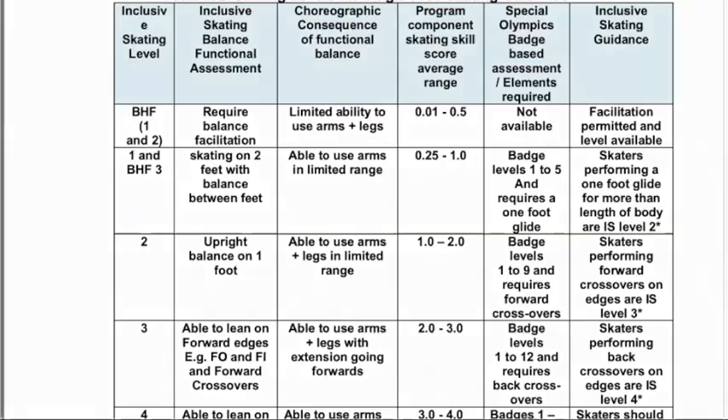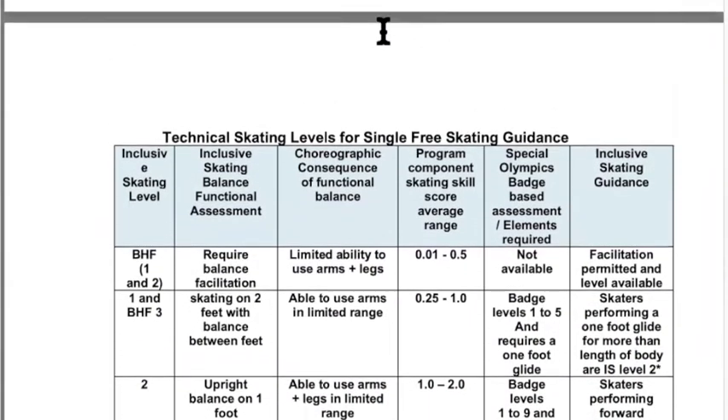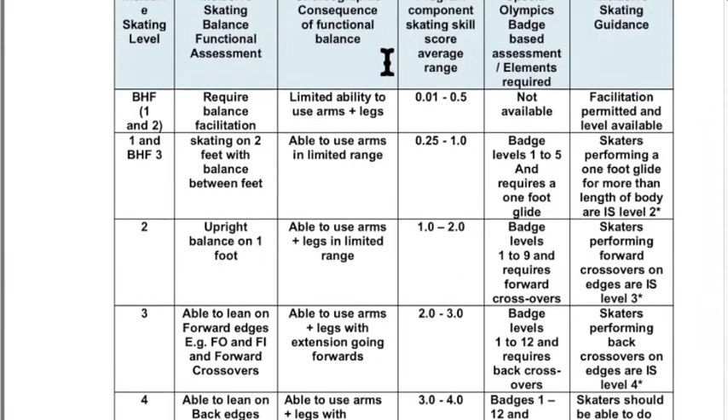Now looking at the technical handbook, page nine, which gives the full range of skating levels and how you'd choose an appropriate level for a skater — including those who've been skating elsewhere. The BHF stands for balance, harness, and frame events — these are skaters using frames, predominantly spending time on two feet without one-footed skating. There's a range of BHF events — BHF one, two, and three — because skaters who started in the early years have actually progressed, requiring additional events to accommodate them.